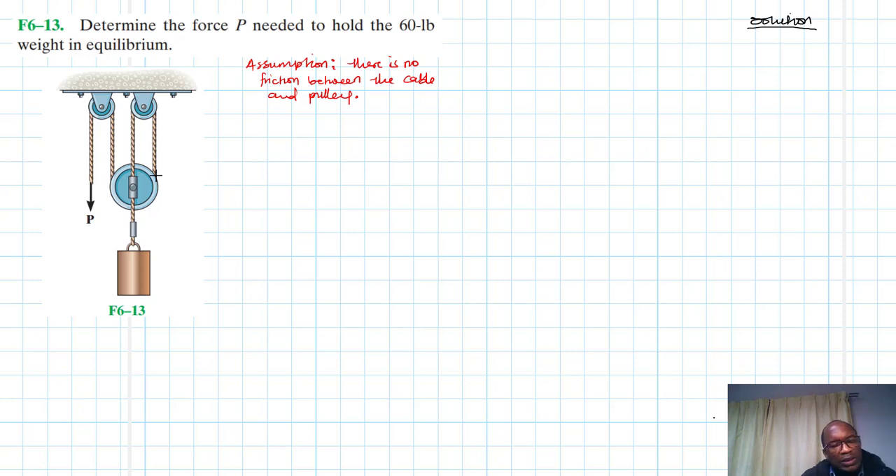If that is the case, you expect the same tension on one side to be equal to the other side. We have three pulleys here — let's call this pulley A, this one pulley B, and this one pulley C.